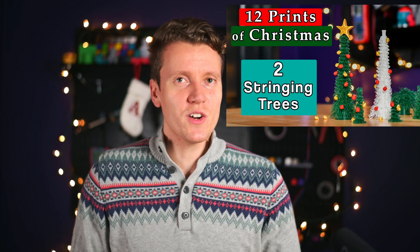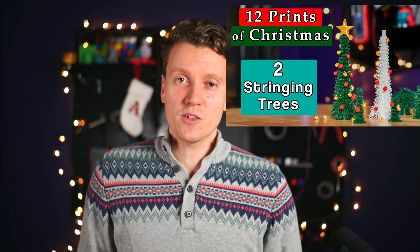It's kind of an opposite of what yesterday was. Yesterday we were intentionally creating stringing to get a good-looking Christmas tree, and today we're doing kind of the opposite. Today we're covering creating Christmas ornaments that really need your stringing dialed in really well on your 3D printer. Retractions are essential to getting this one working correctly. The big two slicer settings you need to dial in are retraction distance and retraction speeds.